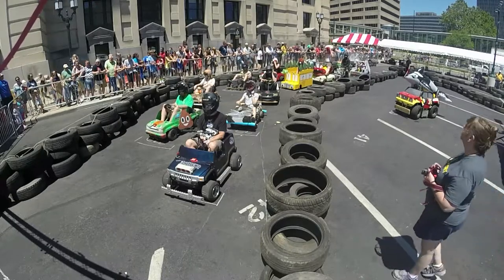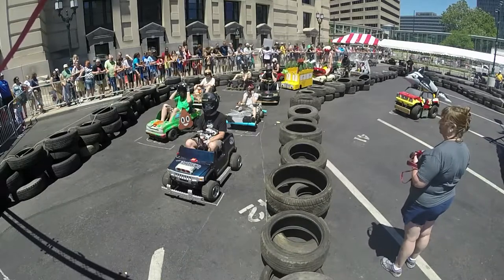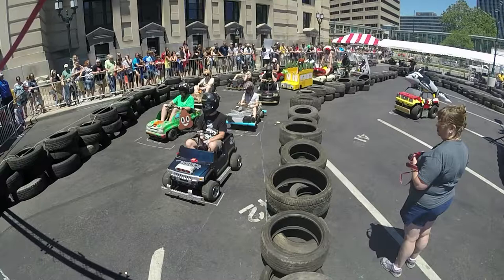Because all our participants are merely kids at heart. And we do it all for less than $500. For the price of a new Power Wheel, you can take an old one and turn it into a grown race car for adults.